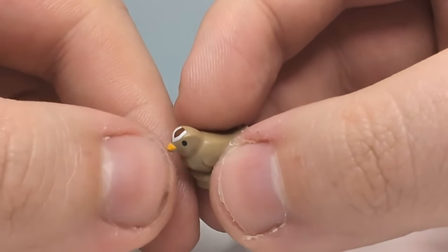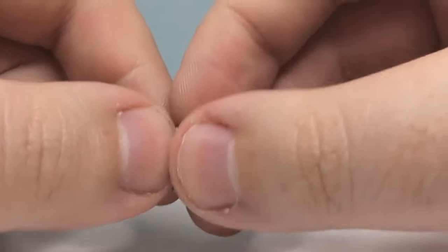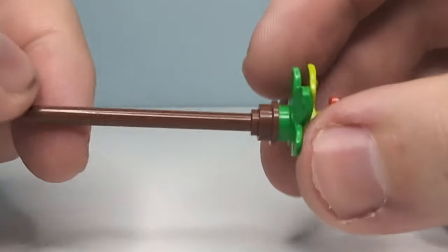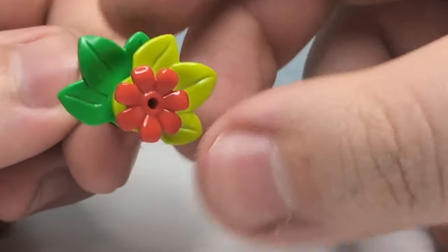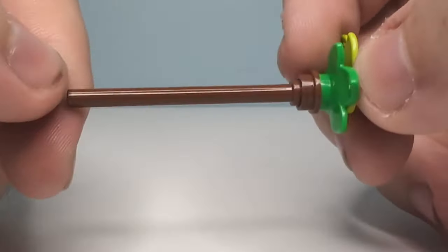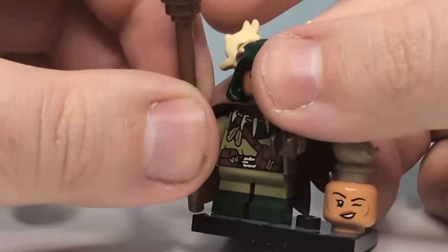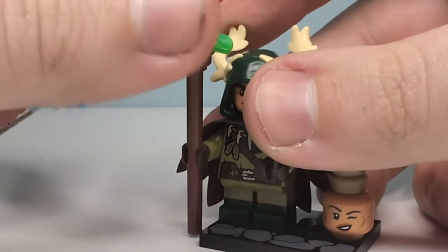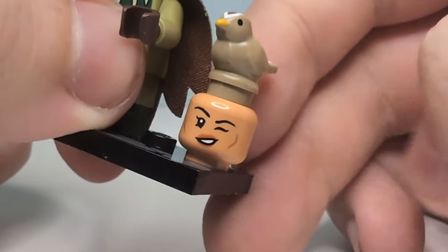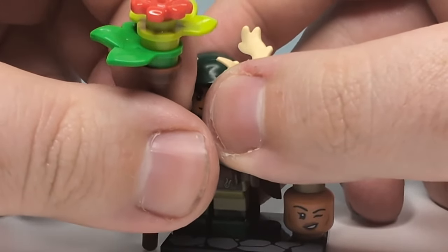The bird just has a stud on the bottom for you to set it on something, or you can have it sitting in his hand. For the staff, we have this little flower on top with two leaf pieces, the brown stud, and then the longer Sensei Wu-style handle, which clips into his hand and he can turn the leaves to whichever direction suits. With most of the others, you also get a second head, which is a female head, which we'll take a proper look at in a second.